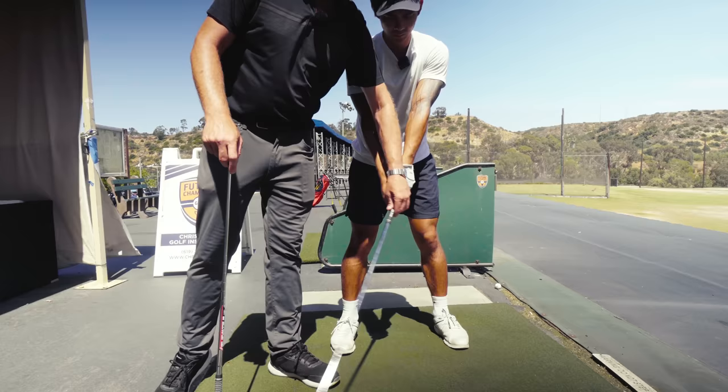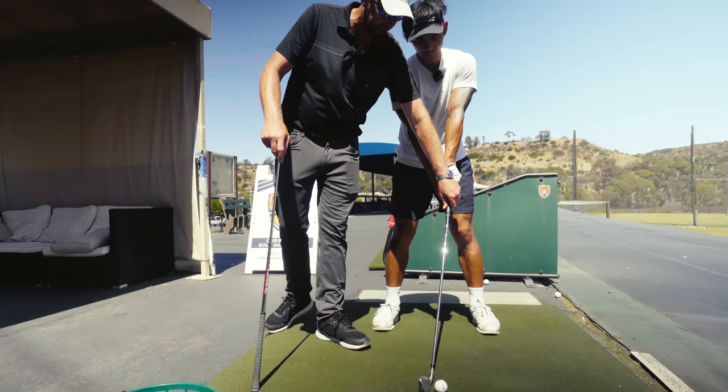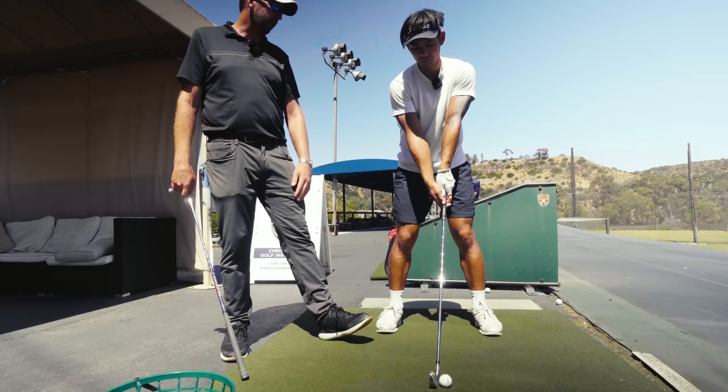We want to pick this clean off the ground. Are we going to have as big a divot on this one? You don't want a big divot on long irons. It's going to be a lot shallower divot on a long iron than a pitching wedge. Oh, okay — that's good to know.